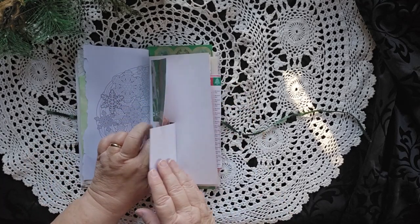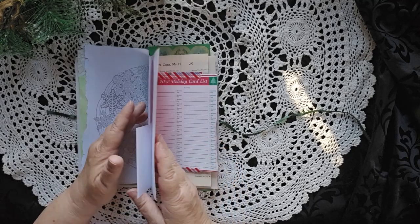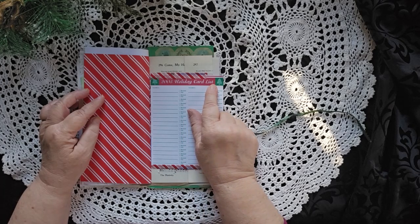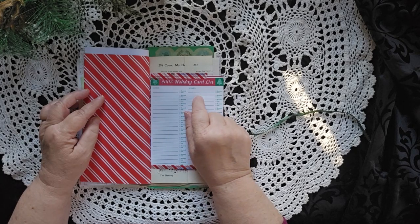Celebrate Christmas spirit. Two places to put hidden journaling. We got back to that 2005 holiday card list on this one.